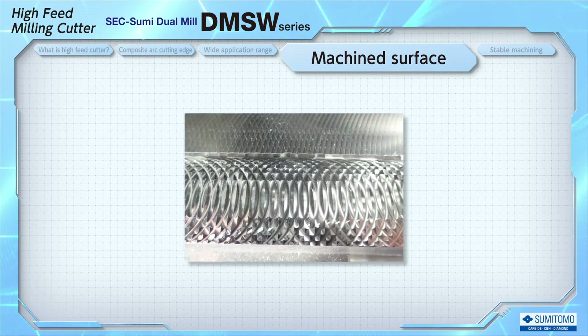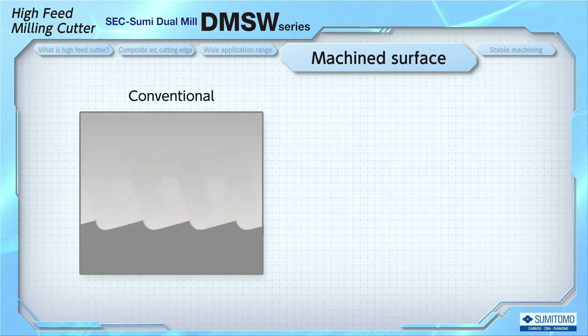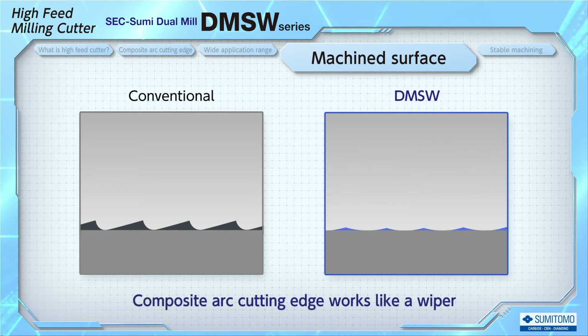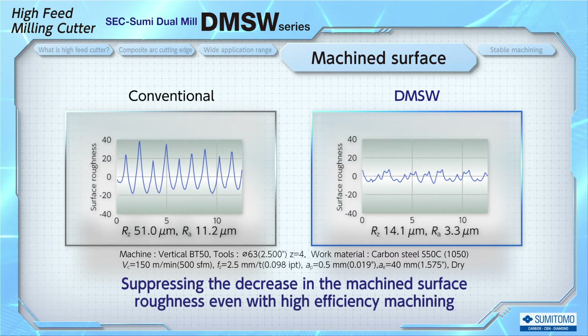One of the disadvantages of the high feed cutter is the rough machined surface, due to the high feed rates per tooth. With conventional designs, uncut portions will remain. With DMSW, the composite arc cutting edge works like a wiper, suppressing the decrease in surface roughness and solving this problem. Some competitors prevent the decrease in machined surface roughness by adding a wiper insert, but this increases the types of inserts and index timing. With DMSW, the same effect can be obtained with standard inserts, leading to high efficiency and exceptional machined surfaces without any additional inserts.